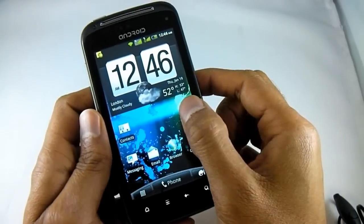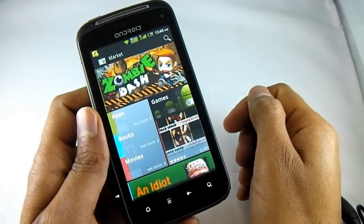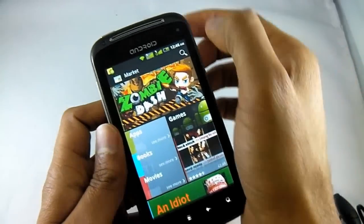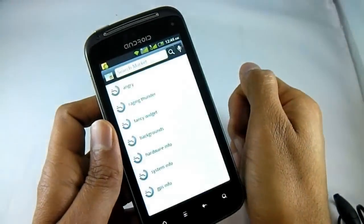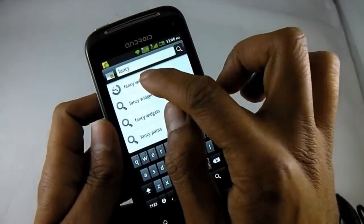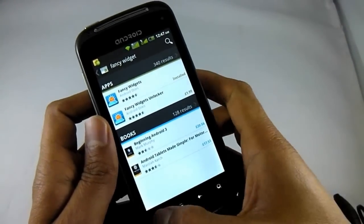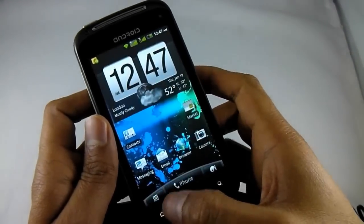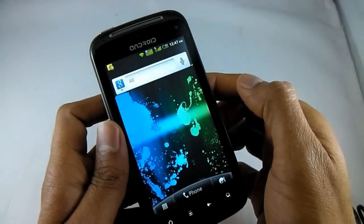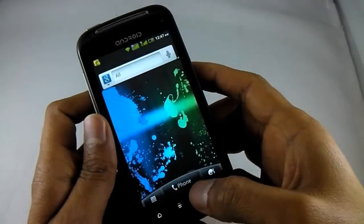If you go to the marketplace — and this phone comes with the official market — you can download new applications, games and so on, most of which are free. That widget is called Fancy Widget and it's free too. You can search for it, and once you've downloaded and installed it, just keep your finger on the desktop, go to Widget, and you can add Fancy Widget to your desktop there.